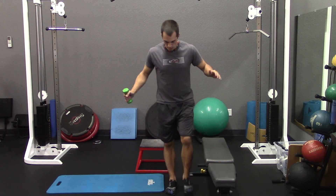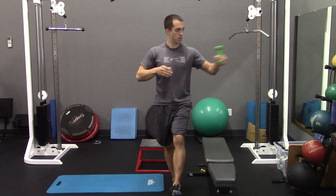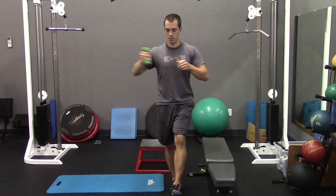Our next exercise is for balance. You're going to want a single dumbbell. Start balancing on one foot, and once you feel stable, extend the dumbbell out to one side, bring it back to center, and then out to the other side and back. That would be one rep — make sure you get each side before you count that rep. And of course, be sure you get both legs.